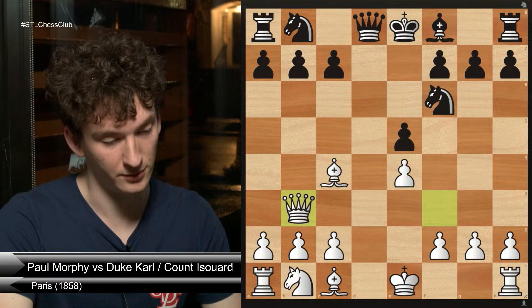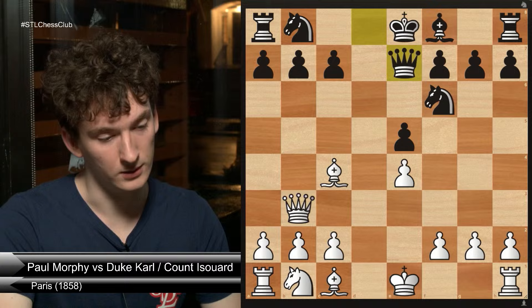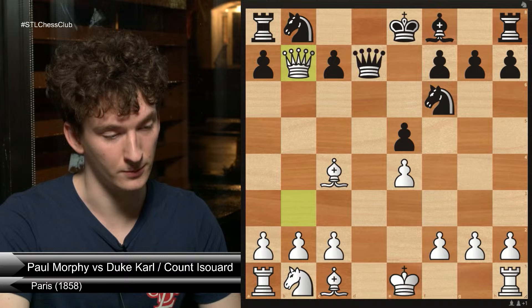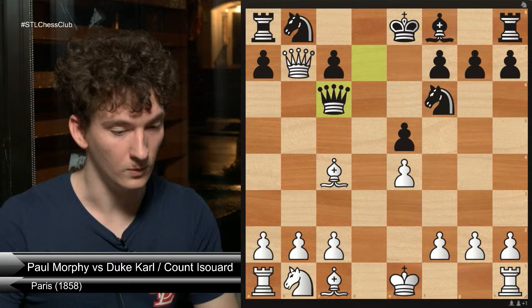If you were to move your queen to a different square like d7, then after queen b7 your rook is attacked and trapped. Queen c6 doesn't help you — it is white to play and win after queen to c6. You probably have several wins, but one is better than all the others. Queen c8 probably wins too, but you have something that's much cleaner.